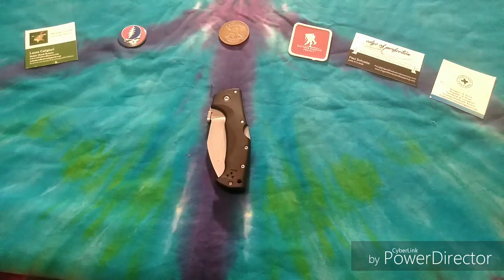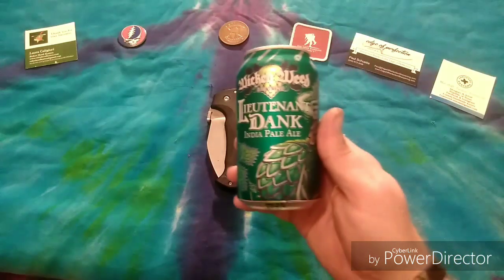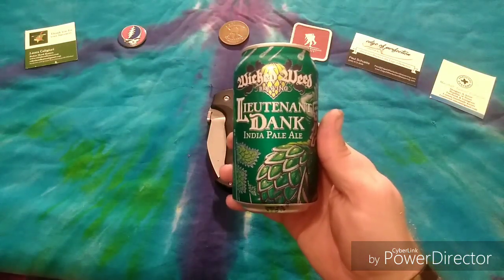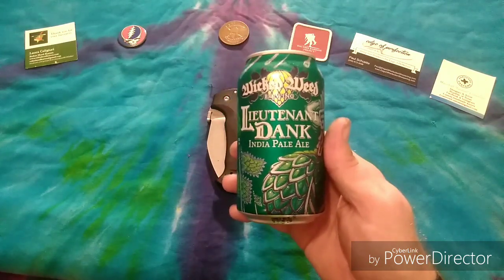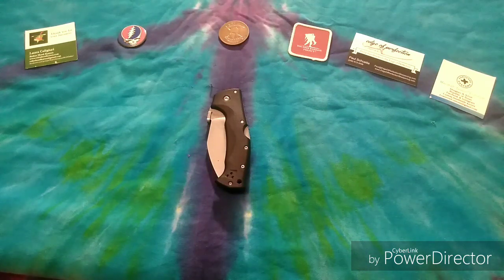Besides the S1R Baton 2 Olight that I was carrying, that's all I had today. Tonight in the 'what am I drinking' segment, I am drinking some Wicked Weed Lieutenant Dank India Pale Ale. This one's for you, David Vander Stelt. It's a really good adult beverage — very hoppy but it's still got a good flavor to it. But this is not a beer review, it is a knife review.